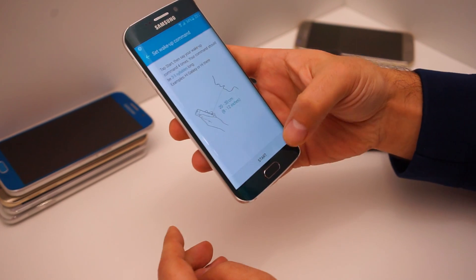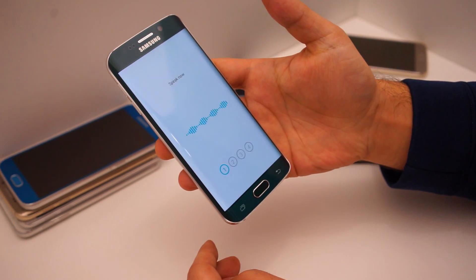So we're going to use 'OpenSesame.' Just press start, and then say your wake command — OpenSesame — repeating it as prompted so the device can learn your voice.